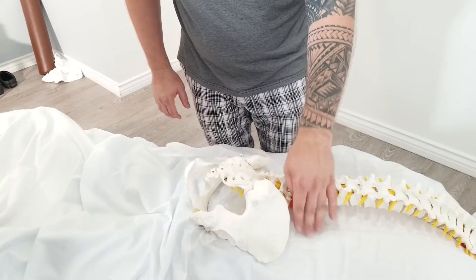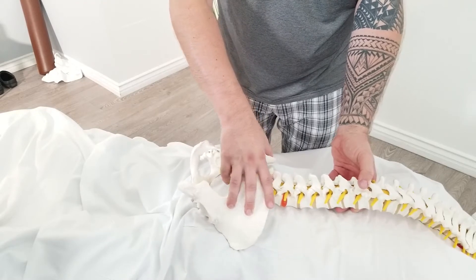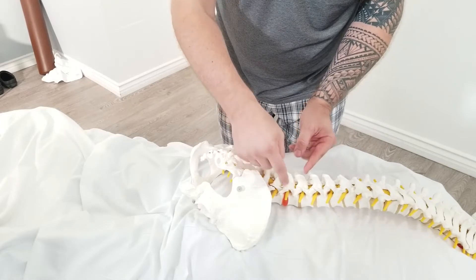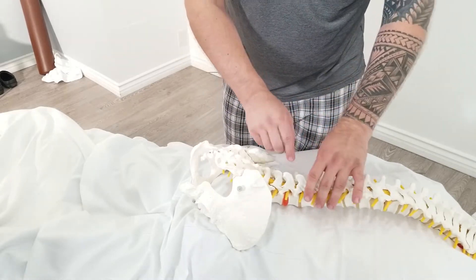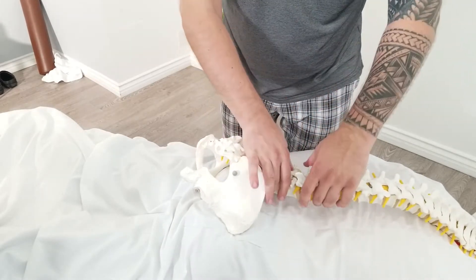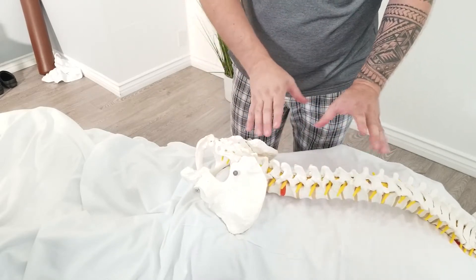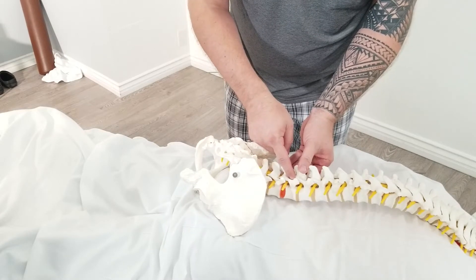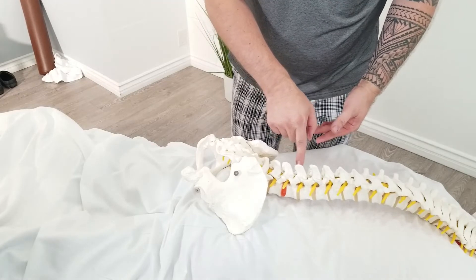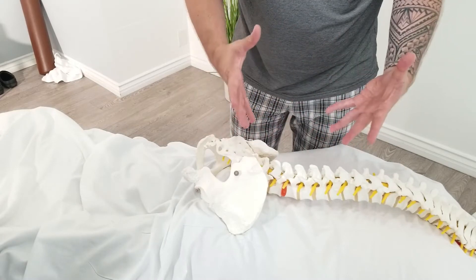We need to release this tension. We can work manually on the erector muscles and QL — release a little to drop that hip down. A lot of people try to pop this area, and that is what's happening when they pop it. It's not recommended to do a lot because the joints are right in here, and with age the vertebra develops bone spurs, which becomes uncomfortable and painful.